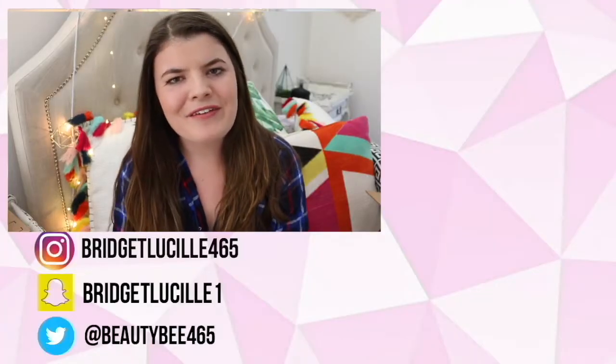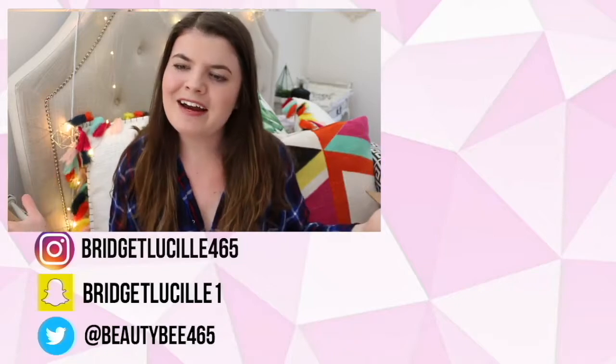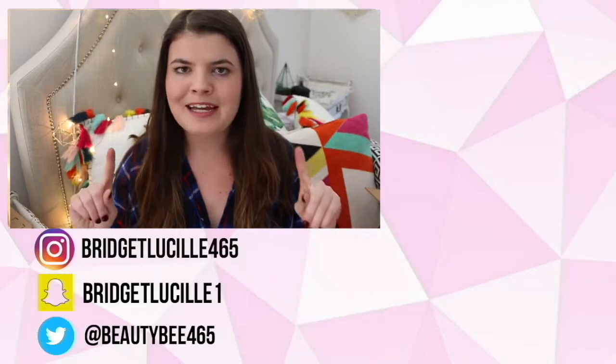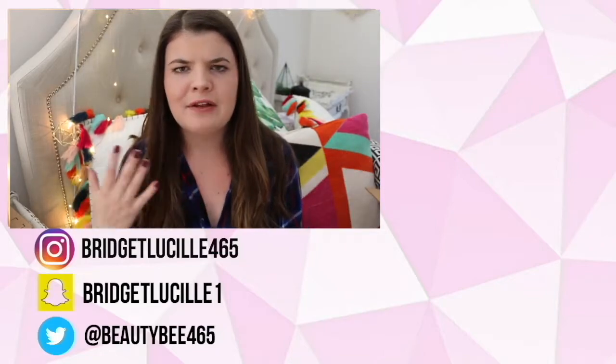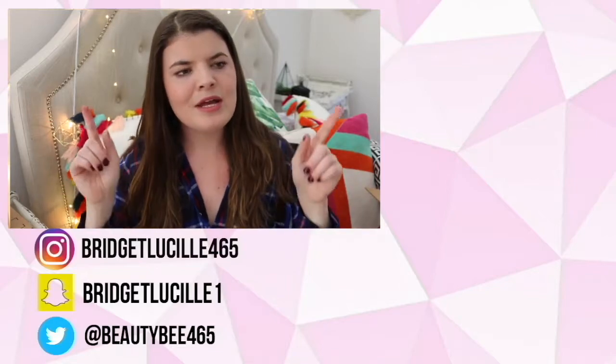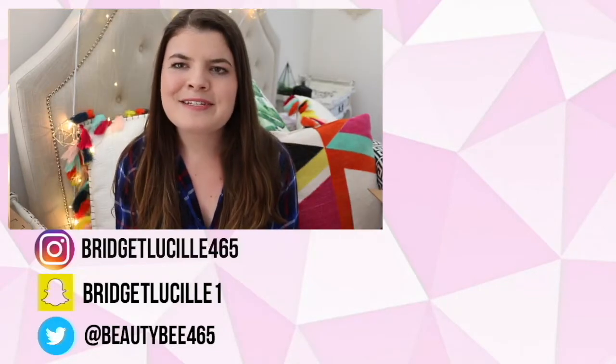So that was it for this video! I really hope you guys enjoyed and got a good laugh out of it — I definitely did. If you enjoyed this and want me to do another video like this, let me know in the comments down below. Maybe I'll check out eBay, Target, or somewhere like that. Just let me know down below, and I will see you guys in my next one. Bye!